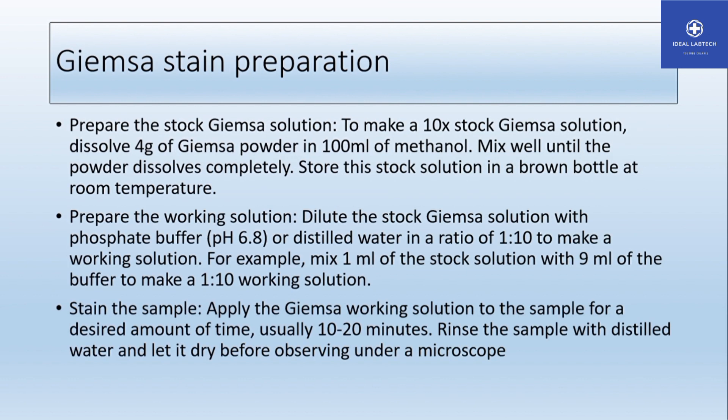In Giemsa staining, there are three steps: first, the stock solution; then the working solution; and then staining the slide. For the stock solution, take 4 grams of Giemsa powder, dissolve it in 100 ml of methanol, and mix well until the powder is completely dissolved.